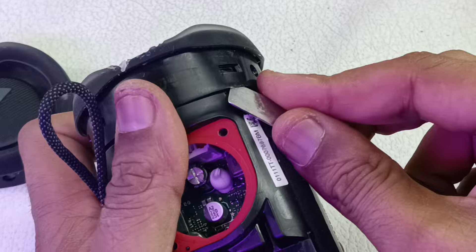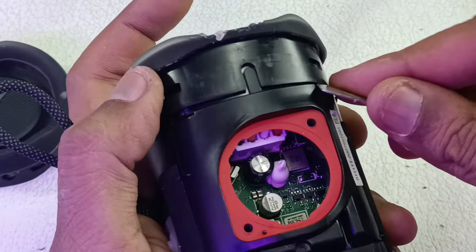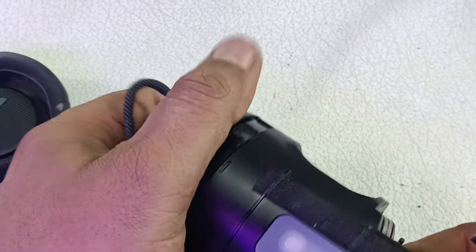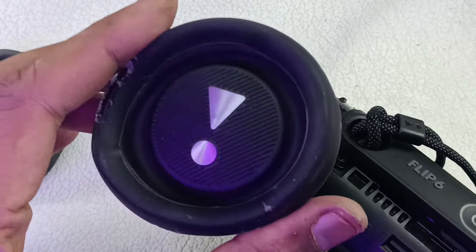The other side is just as easy. There are four clips — while pushing this you just hold it so that it should not go back into the clip, then it will come out easily. This is the other bass radiator.